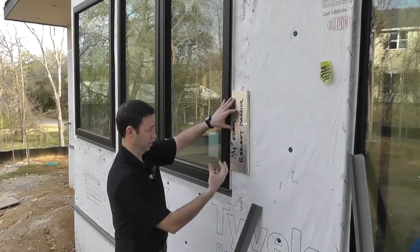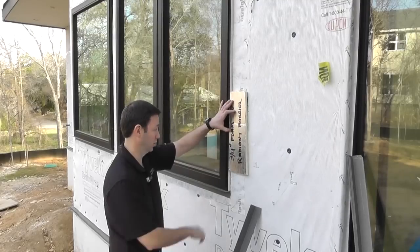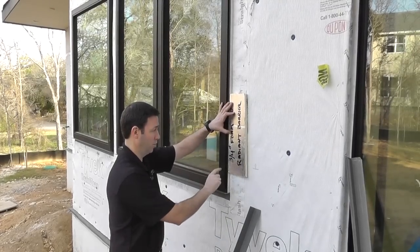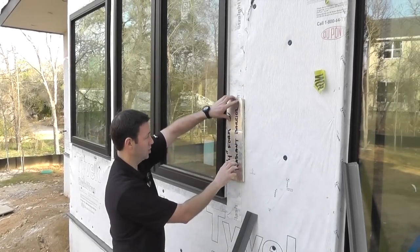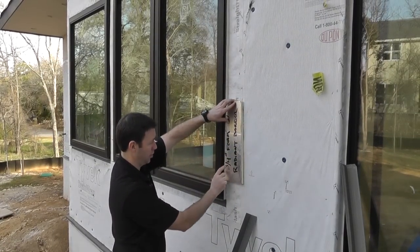But here's the problem that you run up against, and this is true with all kinds of different manufacturers. We've got a mixture of Milgard windows on this project and some Andersen 100s. And if you look at the flange right here, once I put that three-quarter foam on there, up against the Tyvek, that DuPont drain wrap, we're basically flush with the window.